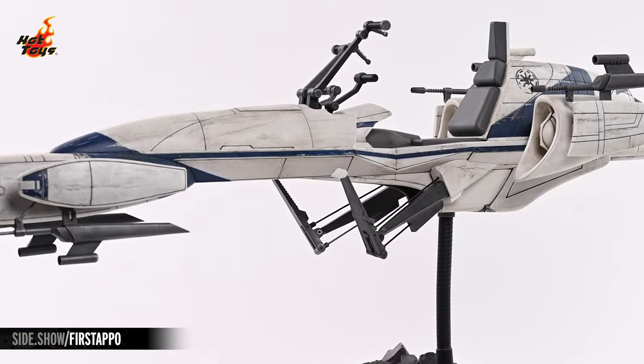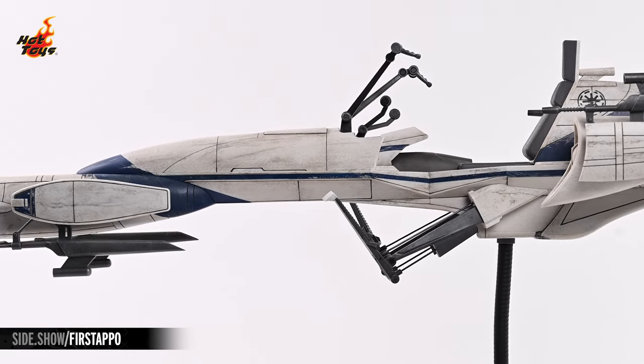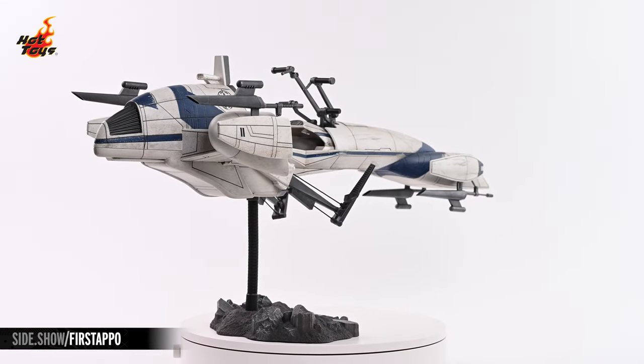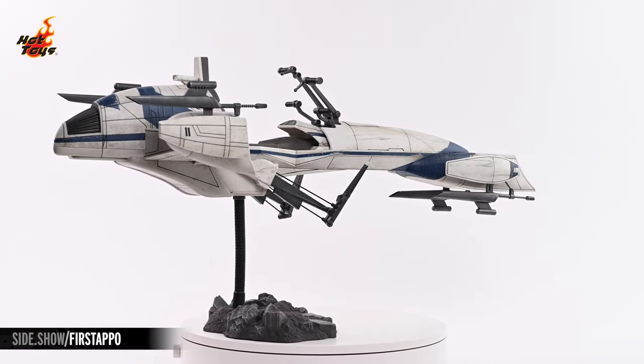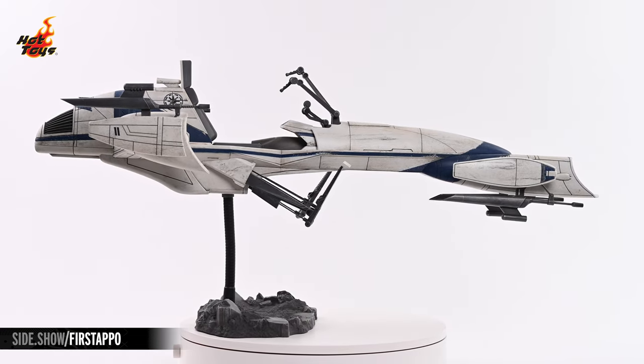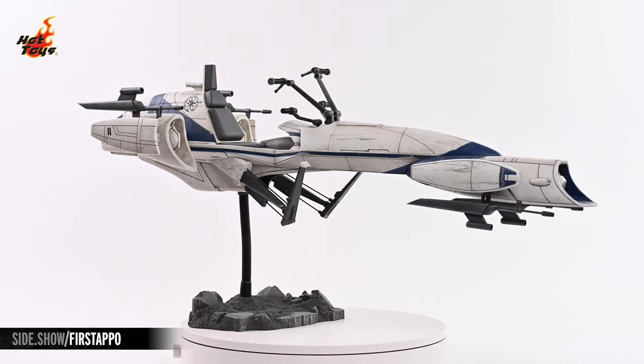Not a straight line is to be found on that fuselage, which presents a curvaceous silhouette that evokes visions of classic racing automobiles and fighter jets. The off-white and 501st blue color combo is lovingly weathered right down to the smallest detail with blemishes, scratches, and stains. A Republic cog graces each side just behind the pilot's seat.